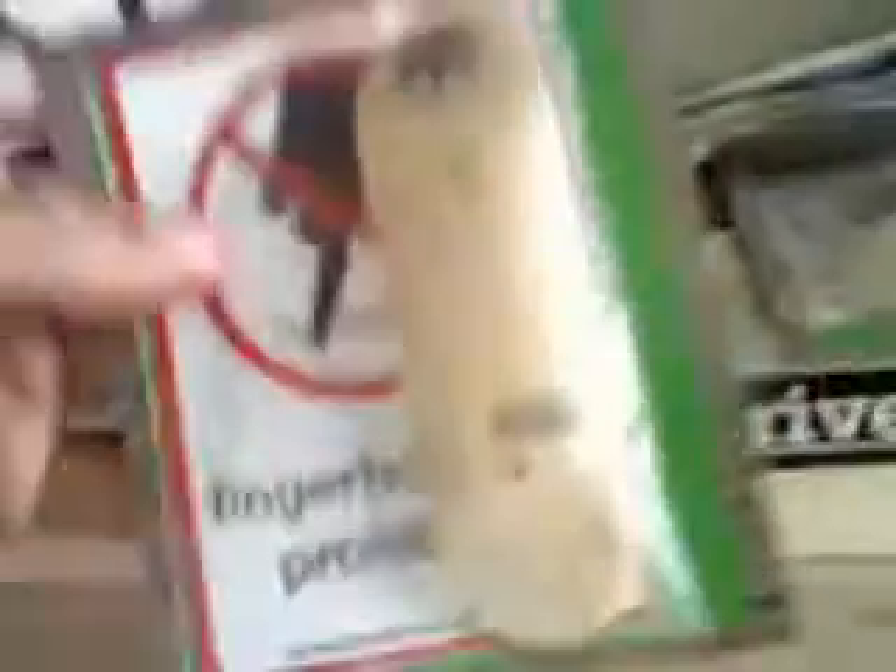And I ordered two Berlin Woods. There's one, there's two. I already opened one of them, but it comes with this fingerboarding prohibited sticker, the board, Bonsai concrete, Winkler wheels, and a Berlin Woods sticker. So this little postcard thing with Elise Asmus — this is a frontside ollie at FDR skatepark. It's a pretty cool little thing.